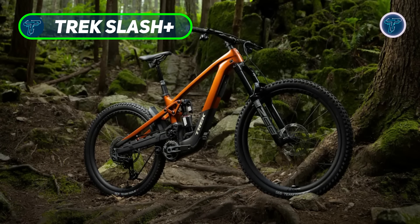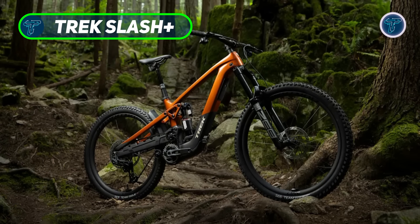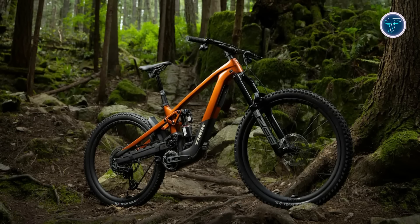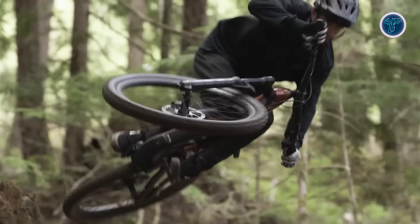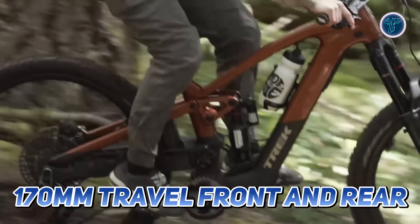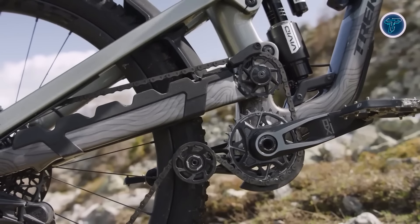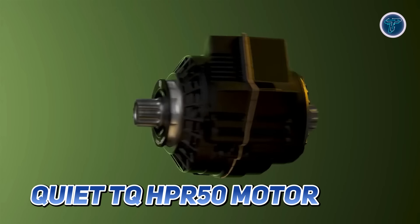The Trek Slash Plus is a light-assist, long-travel mountain bike designed to tackle rough terrain while offering a boost on challenging climbs. Equipped with a high-pivot design and an upgraded RockShox Ultimate suspension system featuring 170 millimeters of travel front and rear, it ensures smooth handling over rugged trails.